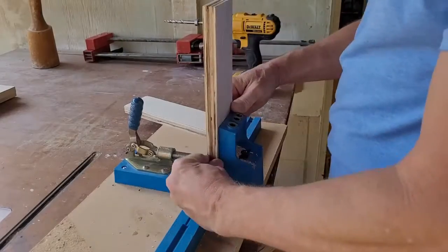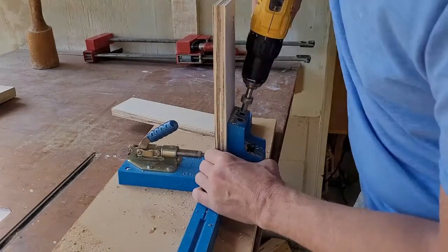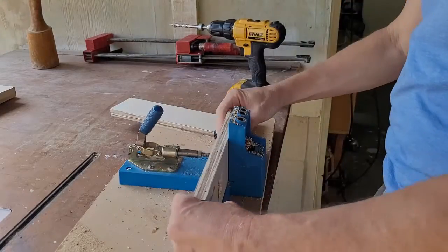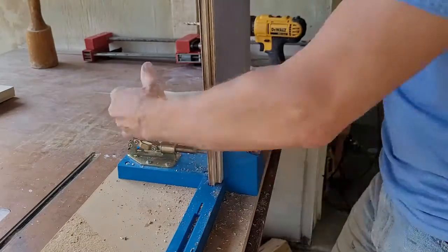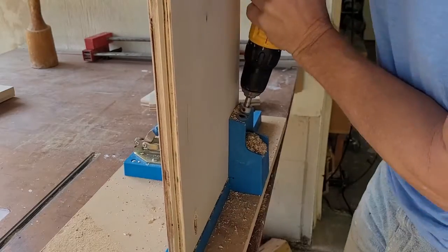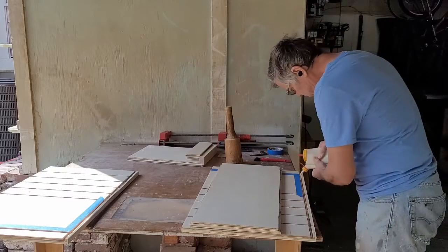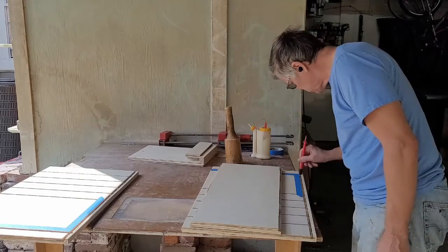I grabbed my vintage Kreg pocket hole jig and drilled four pocket holes in each of the stretchers. The rear stretcher got two on the back and one in each end. The front stretcher got two on each end. While I had the jig out, I cut three pocket holes in the underside of the bottom where it will attach to the case back. Before assembly, I took the time to tape off the lower area of the inside of the case to ease in cleaning up the glue. I'm not as worried where the drawers will be, as they won't be seen.